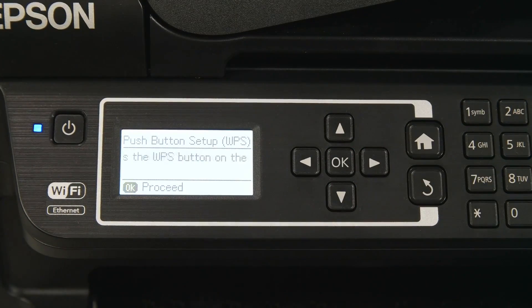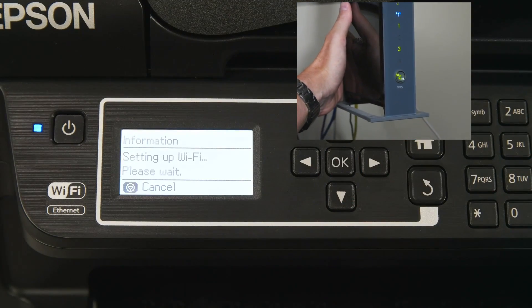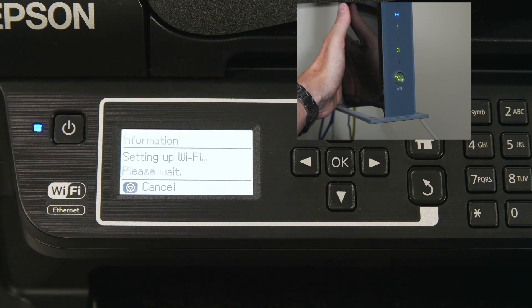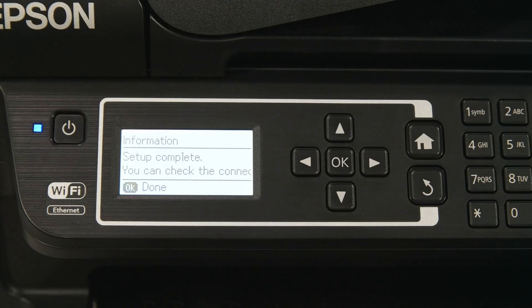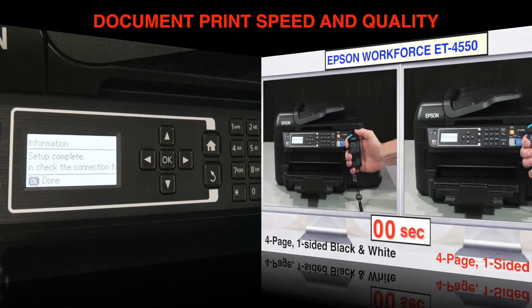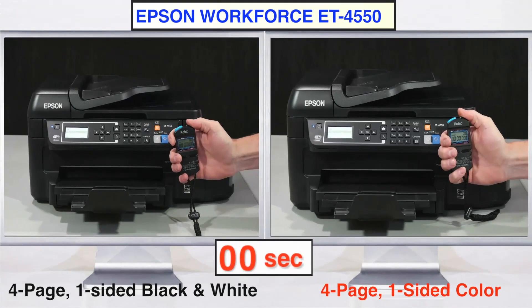That's also the case when connecting the printer to a wireless network, a once daunting task. Just follow the screen prompts and press the WPS button on your router, and in seconds the printer is accessible by any device on the network, including smartphones and tablets. Now it's time to see how the ET4550 performs in standard print, scanning, and copying tests.